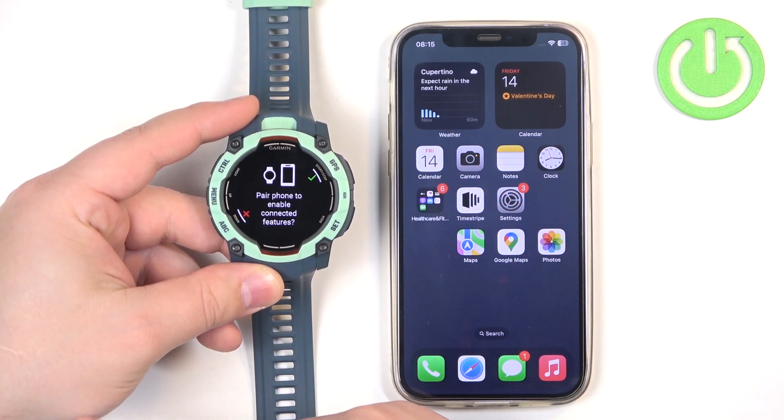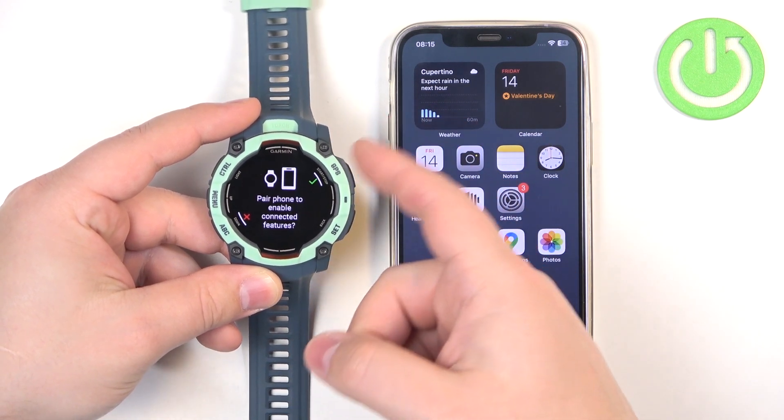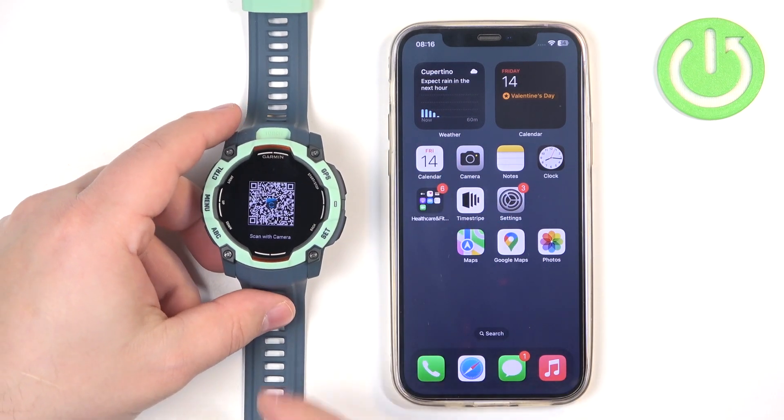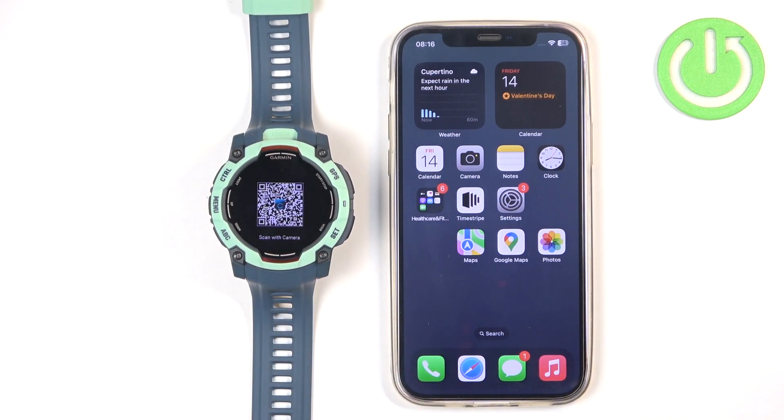As you can see, we're now being asked if we want to pair our watch with a phone. We want to do that, so press GPS to enter the pairing mode. Now the watch is in pairing mode — that's how it looks. We have a QR code on the screen.